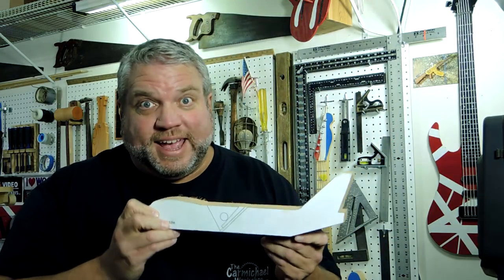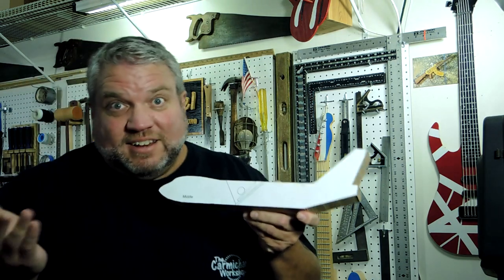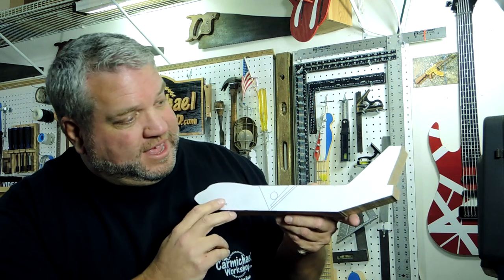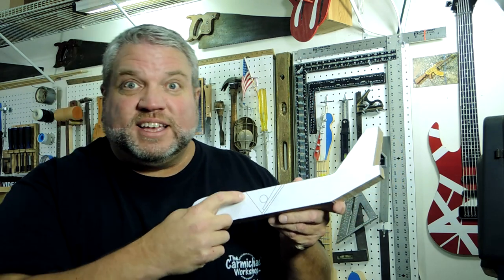In order to turn this plane into, well, a plane, I have to cut a 45-degree angle here where the blade will go, and then the opposite angle over here is 60 degrees.